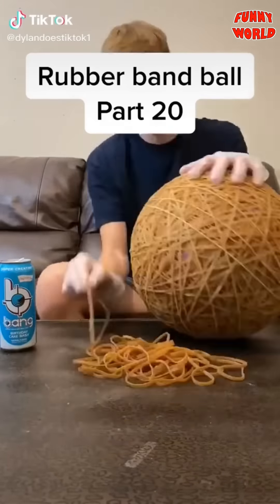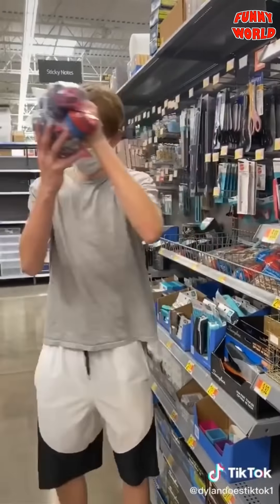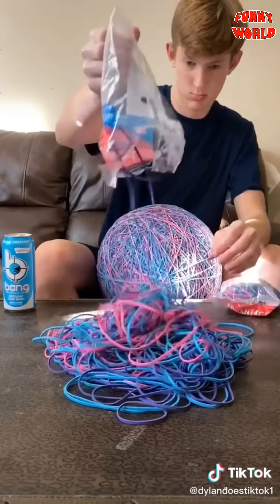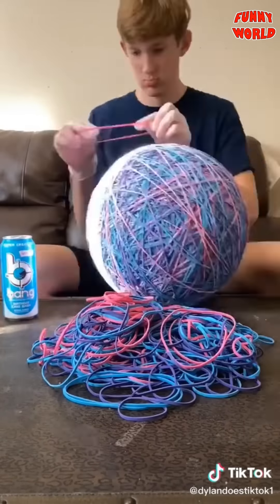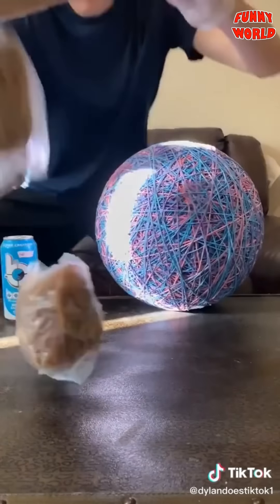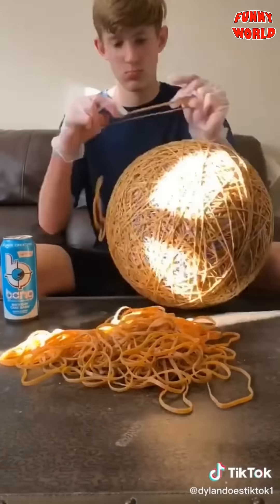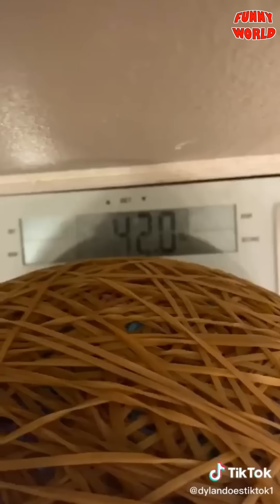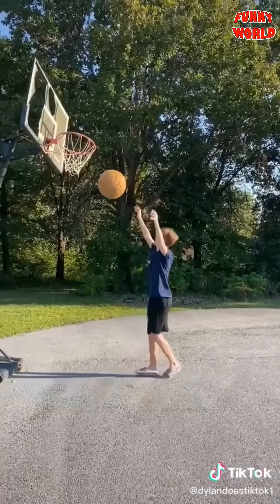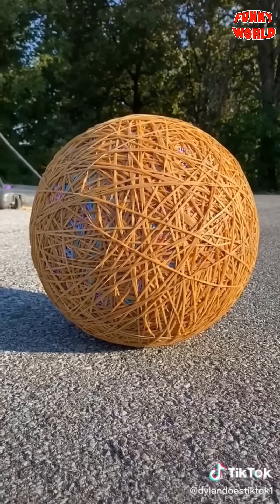I'm now at part 20, which is crazy, and I'm just going to keep going. I went to Walmart and bought all the colored rubber bands they had. I went home, dumped them all out into a pile, and placed them until I was done. Then I got the two packs I ordered, dumped them out, and began placing. The ball now weighs an astounding 42 pounds. It's very hard to bounce now and its basketball days are over. But I'm getting better at standing on it, so that's cool.